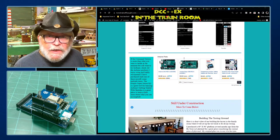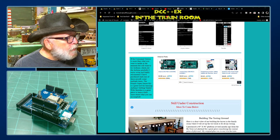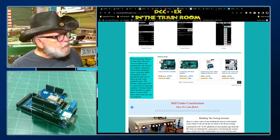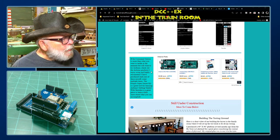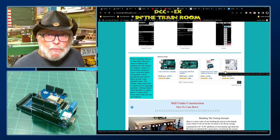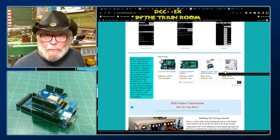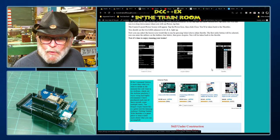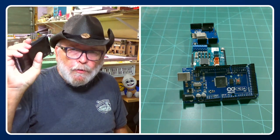If the easy button doesn't work for you, there's also a place here — if the command station is more than what you want to tackle at the moment but you still want to try Arduino, check out the Arduino products I enjoy using and highly recommend. Supporting this channel helps out a lot; it takes a lot to put these videos together and it takes even more to build these instructions.